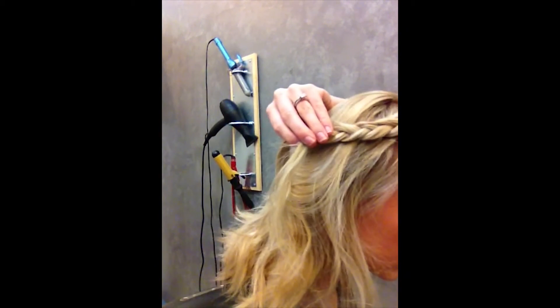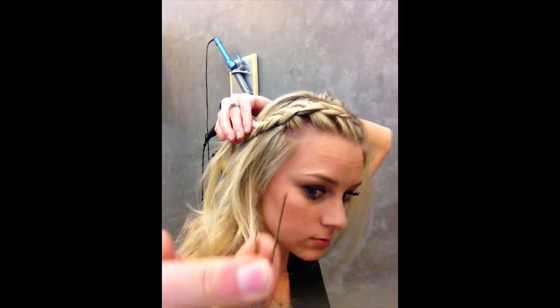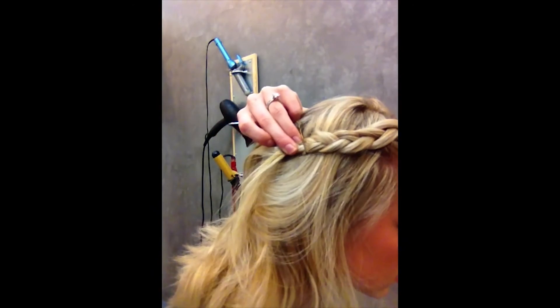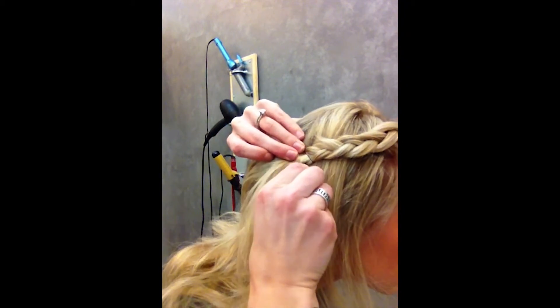Then I'm going to take bobby pins and stick them crossing each other so they don't move.